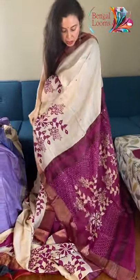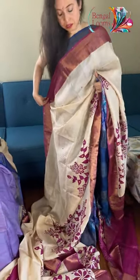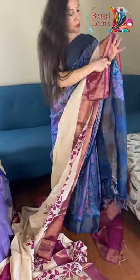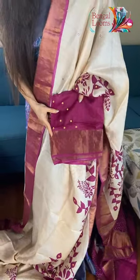Look at the cutwork on the pallu — look how gorgeous it is. And this is the blouse piece for this one — the blouse piece also has some mirror work on it.